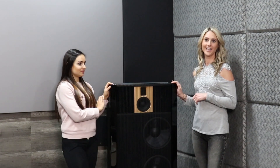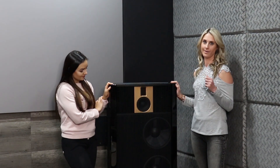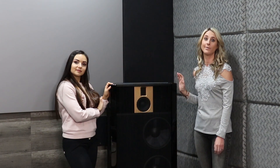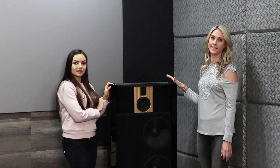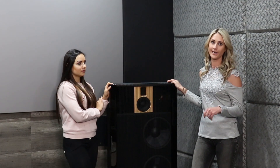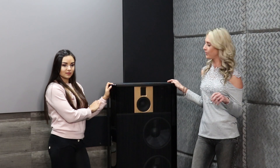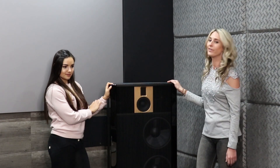But before we get into more technical detail about the speaker, Kara is going to speak to us about the brand first. So I think it's important to know where the Steinway brand came from. Peter Lindorf was on a quest to produce the most incredible sound in the whole world, and he approached Steinway and Sons, who are renowned for quality pianos. And they said to him, if you can produce a speaker that can replicate a live piano and no one will be able to tell the difference, then we've got a partnership.